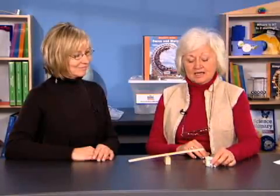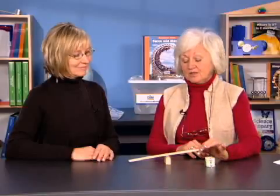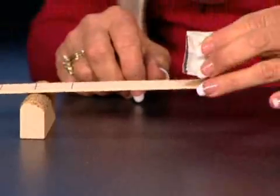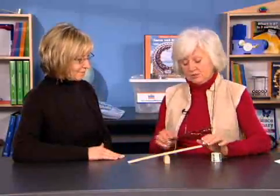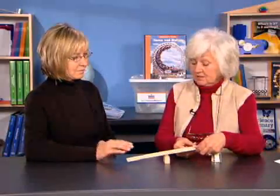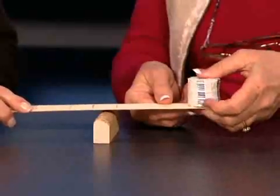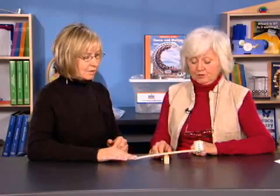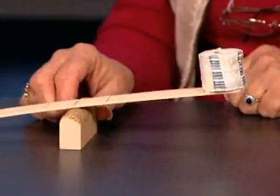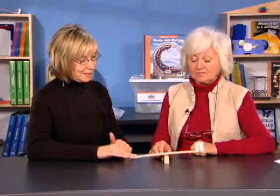If you have not already taped the 12 washers together, have students do it now. Each team of two students will get a set of washers, the arm, and the fulcrum. Direct students to place the washers on the end of the arm. To increase stability, increase the amount of friction on the paint stirrer so the washers sit more securely. Place the fulcrum right at the X. As you press down, it feels kind of heavy to lift. I wonder what we could do to reduce the amount of effort needed to lift the washers.